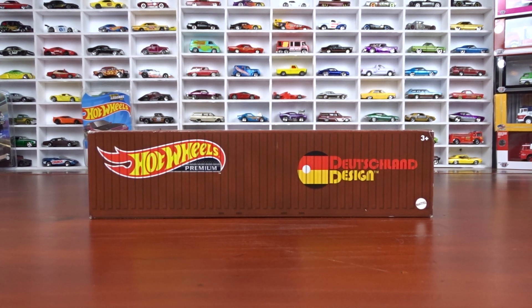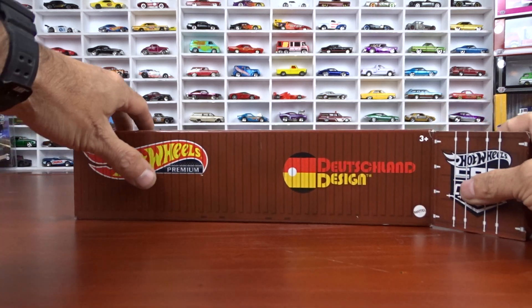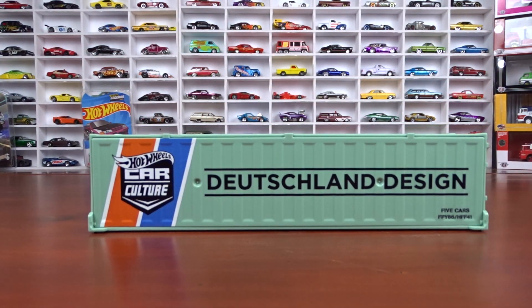Welcome to 519 Diecast. I got some new Hot Wheels here. These are Deutschland Design — a Car Culture set from Hot Wheels. I've had this set for a little while now. We're going to unbox it and take a look and see what it's all about. I just haven't got around to opening it up and doing a video on it yet.